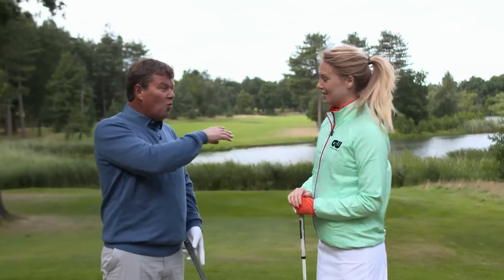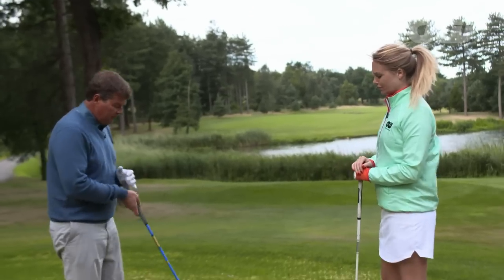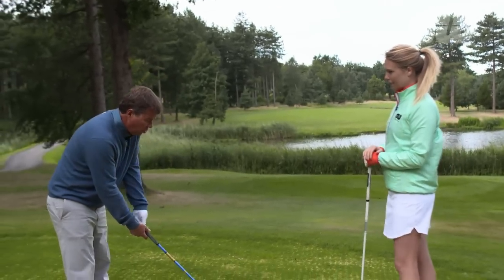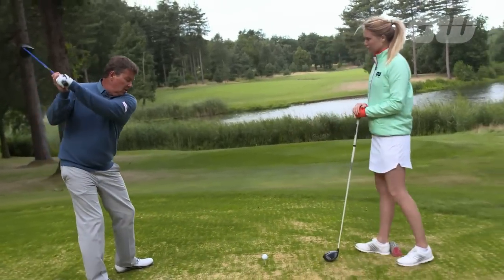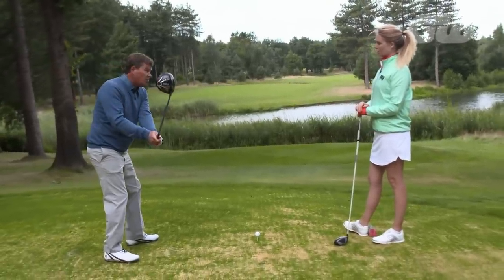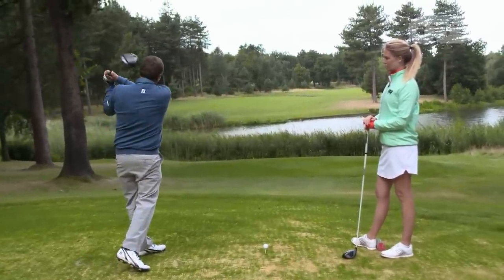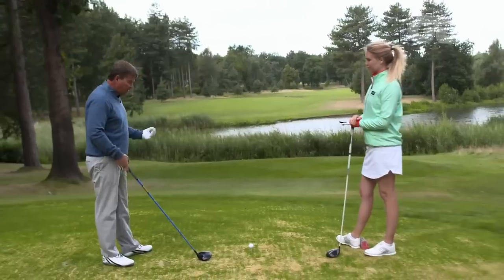Very much starting left and going further left. So we are dealing with what is called a pull hook, which means the face is shut and the path is to the left. So a pull hook would be basically as you're coming in your body is opening up too early, which throws the club head outside the path, causing you to hit left and across it, and then you're trying to release it and it's left and left and you're in trouble.